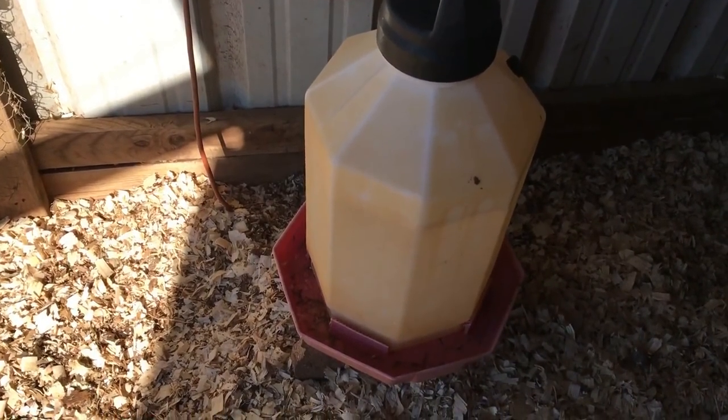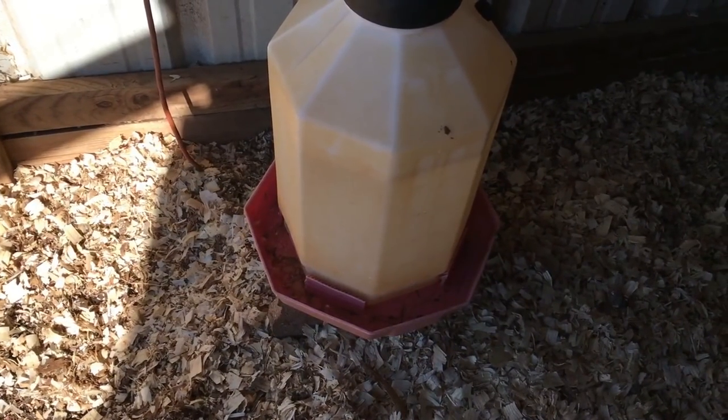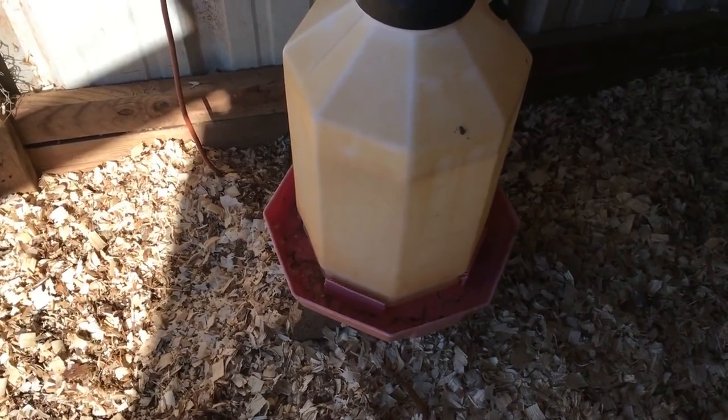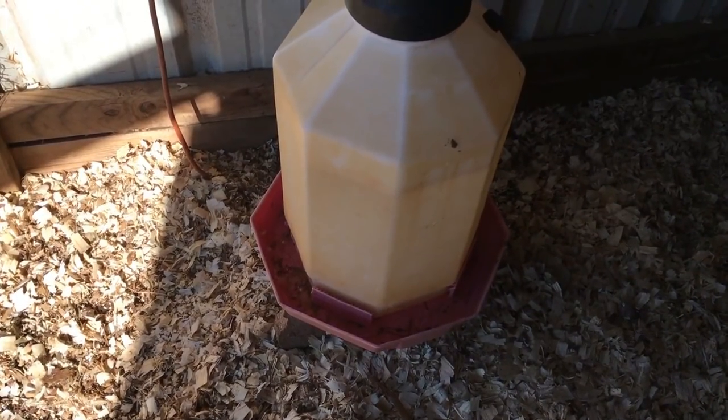I am proud of this, and whoever told me about it, I appreciate it — it worked. You ought to try it yourself if you're looking for a way to keep your chicken waterer from freezing. This worked real well for me.